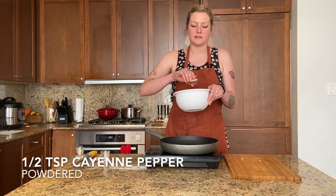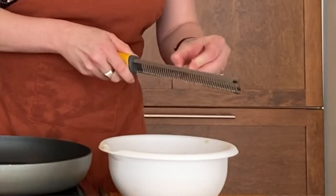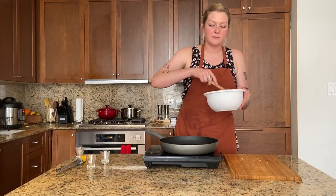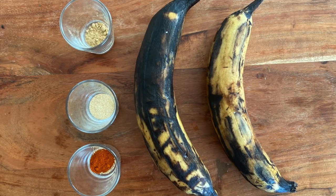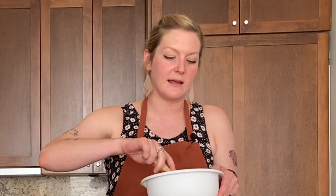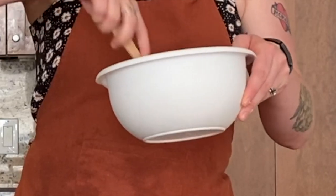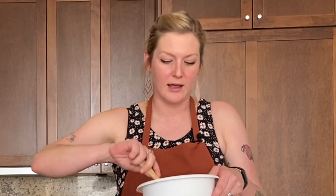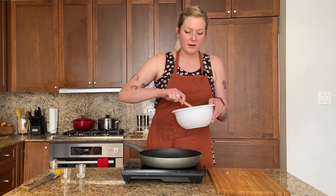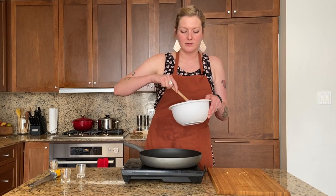This is half a teaspoon of cayenne — you can skip it if you don't like it spicy, but you should probably just use it. A little nutmeg too. Toss these around. The plantains we got are really black — you want them to be pretty ripe, like when you're making banana bread, so that they're sweeter and softer. That makes the spices stick really nicely. I've heated my oil to about 350 degrees.